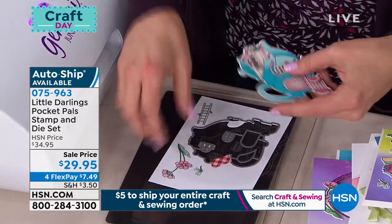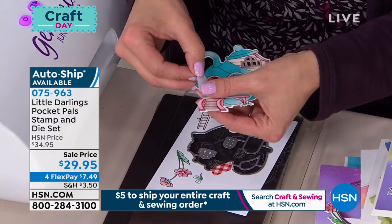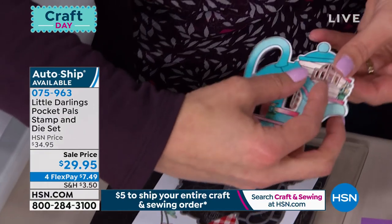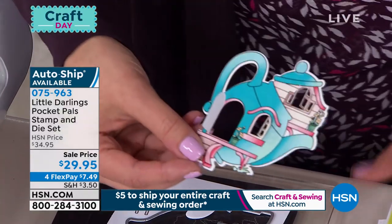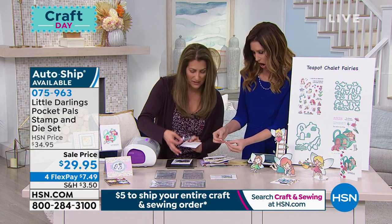I'm going to pop this right out of the back there, and watch what happens. Instantly, I can open up the little windows, the door. We do all of the cutting, all of the scoring for each of these as well, and then all you have to do is get to put little guys behind it if you want to. It is so easy and so fun.